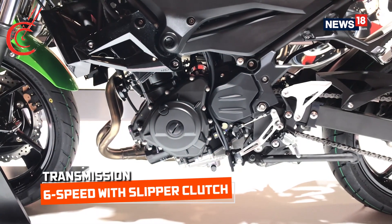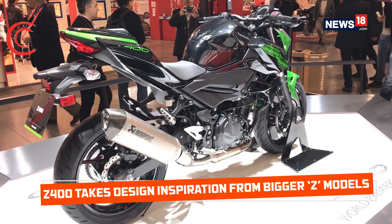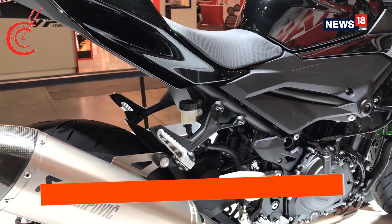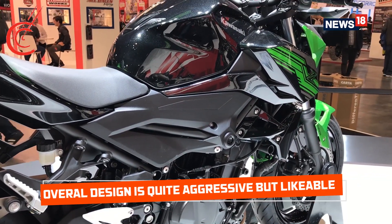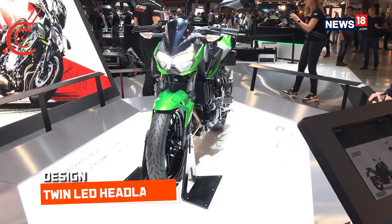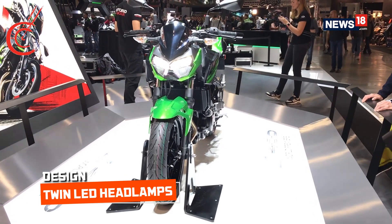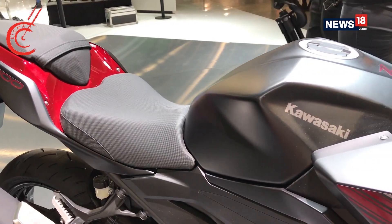The engine is paired to a 6-speed gearbox which comes with a slipper clutch. The Z400's design is inspired from that of the larger Z models. The design, like most Kawasaki bikes, remains aggressive but likeable at the same time. The Z400's design is a bit flowy in nature. The twin LED headlamps have been carried over from before and sit a little more upright. The tail section along with the muscular tank are similar to that of the Ninja 400.